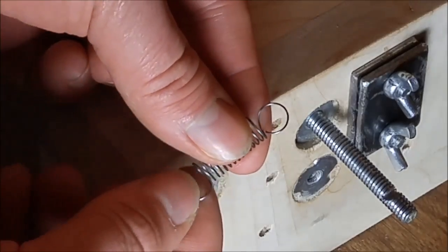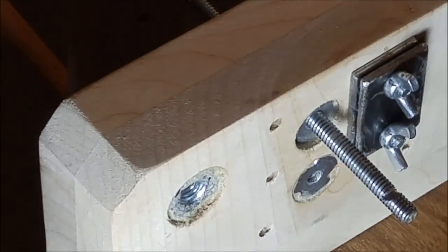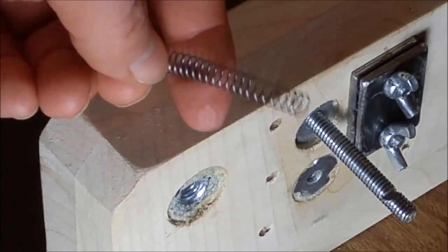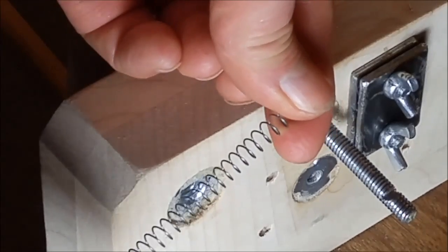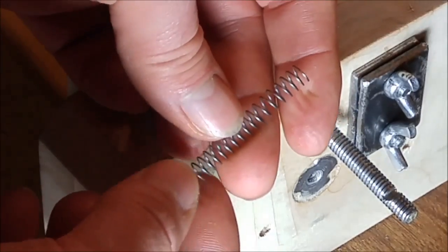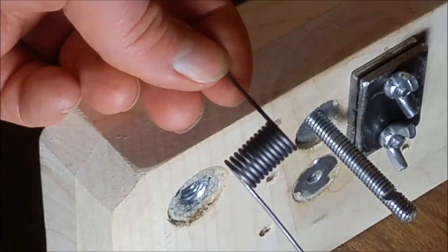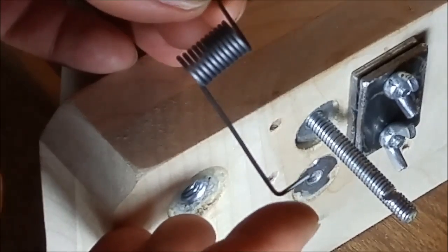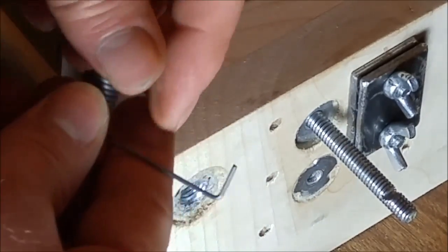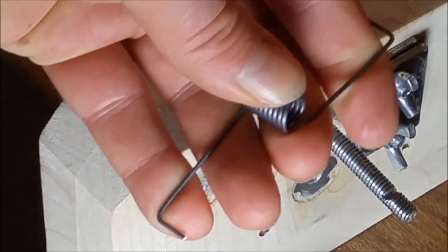This is the finished tension spring. To make a compression spring you start with the same process through the jig, clip off the ends, and then stretch the spring until you get the desired length and pitch between the windings. Another type of spring you can make is a torsion spring — this starts out the same as the other springs, except you don't clip off the ends; instead you may want them much longer and form the ends into different bends and geometries. The torsion spring has a twisting force, and can be used for a variety of applications. You can make many different types of springs with this jig.